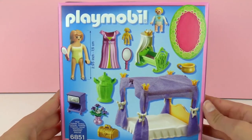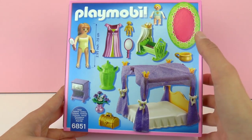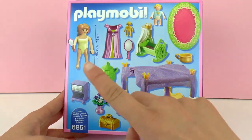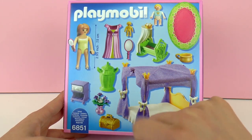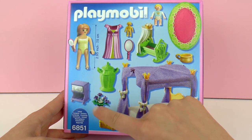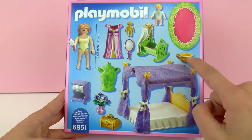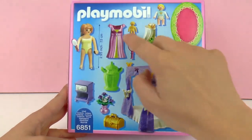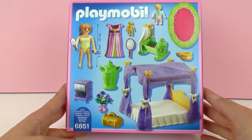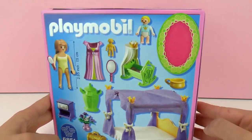Here in the back we can see everything else that's inside. So there is the crib, a rug, a small doll, we have a jar, a chest, the bed night table, mirrors, a brush and so many more accessories that we can play with. There is also a dress for the Queen. So that is really cool. Now let's open it and see what's all inside.